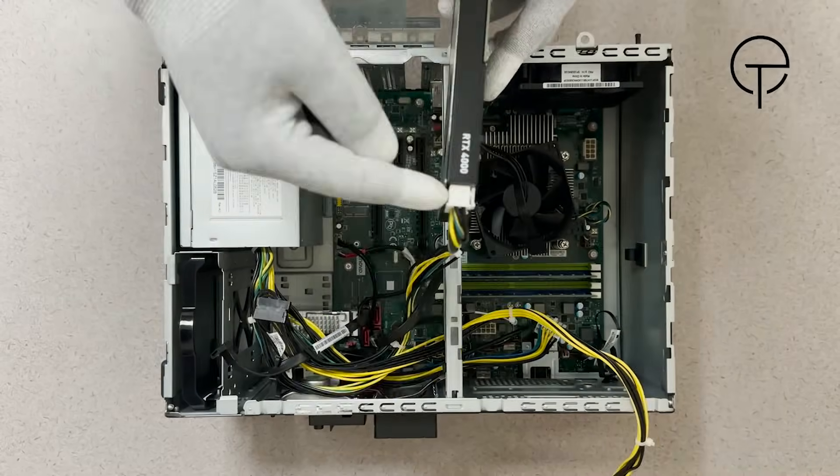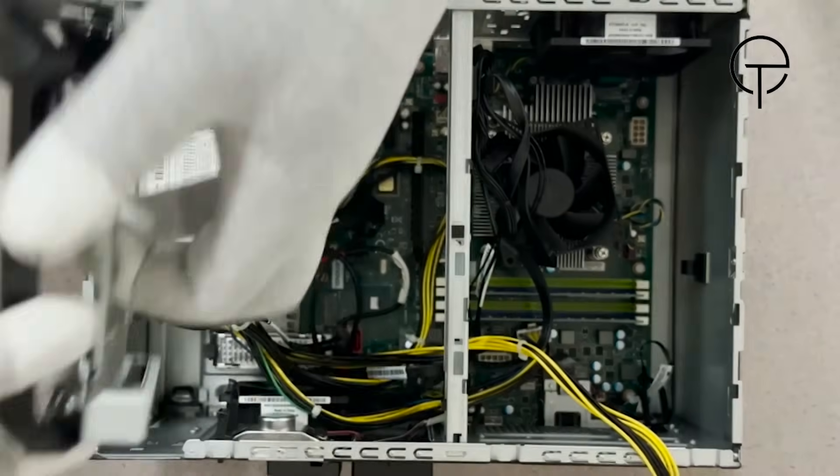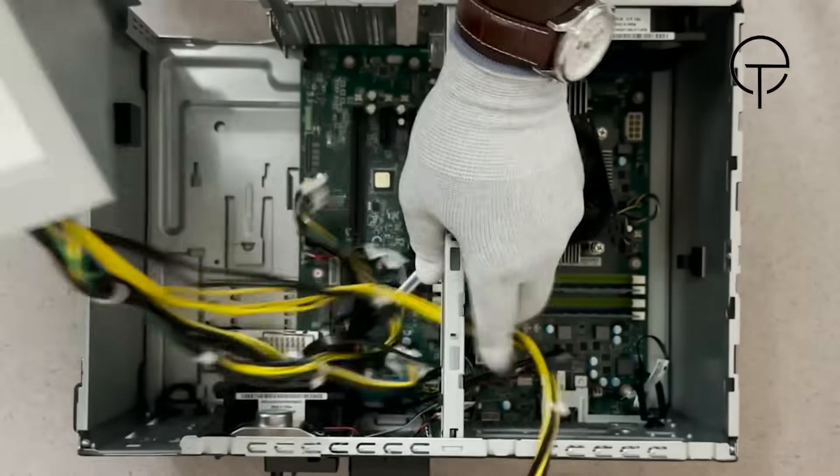Now uninstall the graphics card then disconnect the power cable. Remove the primary storage drive bracket, then gather the cables and lift the power supply out of the chassis.